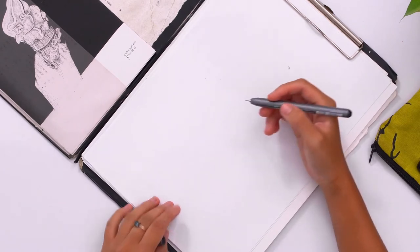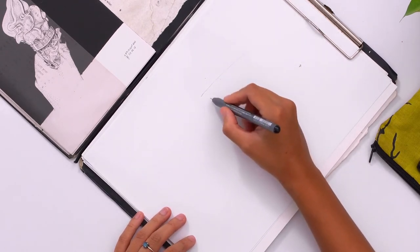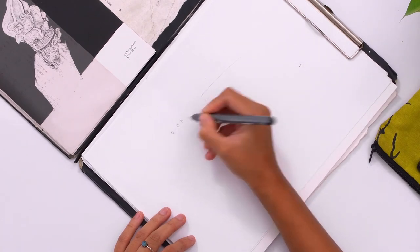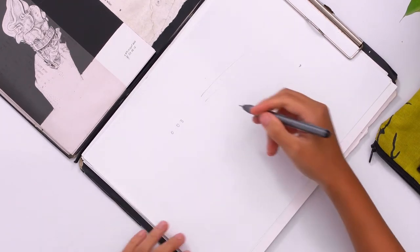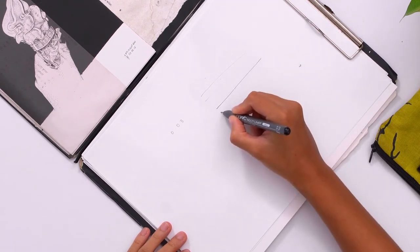If I do a dot, it's pretty imperceptible. And if I do a line, it could almost be like a hair, depending on how fast I draw it. I've got quite a few Copic markers, all the way up to 0.3 millimeters. And by contrast, this is how it goes — a bit more of a bolder line.